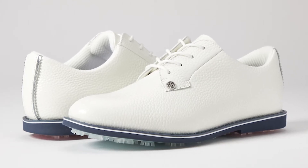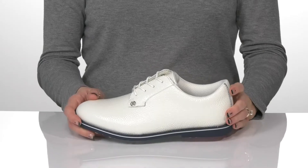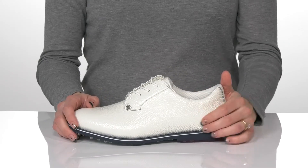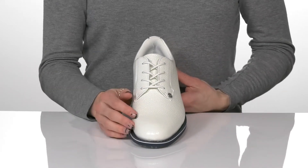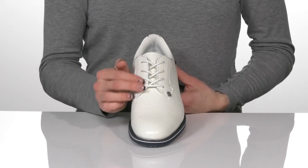Look and play so great next time you're on the golf course. These have a pebbled leather upper which will be very durable and easy to clean, and they are waterproof as well. The lace-up feature will give you that secure and snug fit.